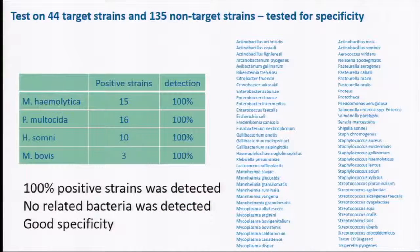First, we had to validate the test to check its specificity. It was tested against some known positive strains, and as you can see, they all tested positive. After that, we tested more than 200 related bacteria that could be found in airway samples from calves, and they all tested negative. So we concluded the test has good specificity.